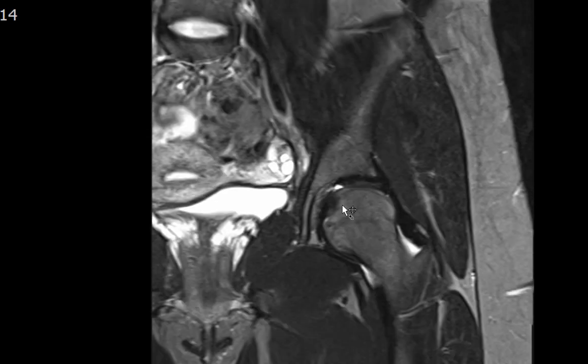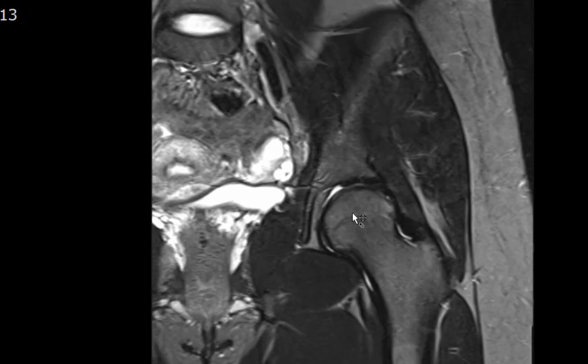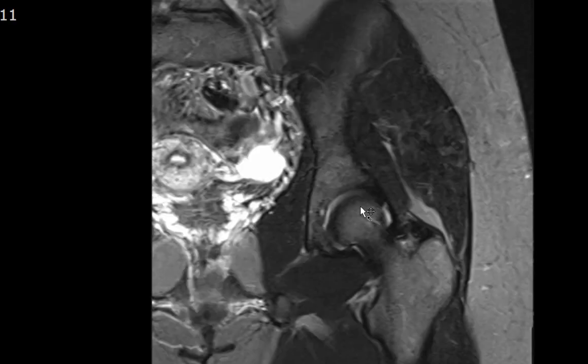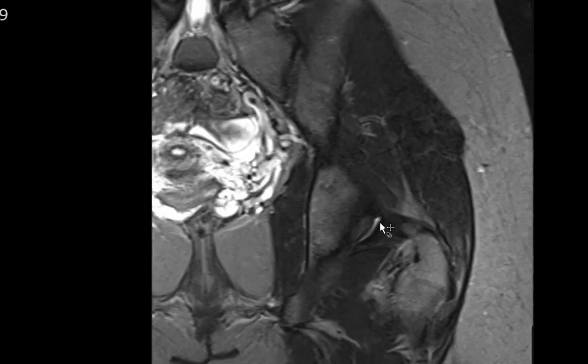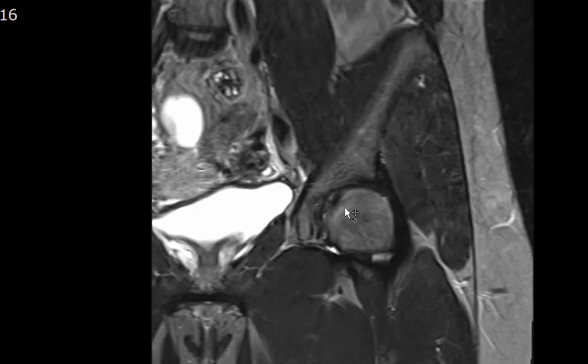There's no evidence of avascular necrosis within the femoral head — no serpiginous abnormal geographic signal intensity to suggest AVN. I can also assess for a joint effusion. There is some physiologic fluid within the femoroacetabular joint, however not enough to call a joint effusion.